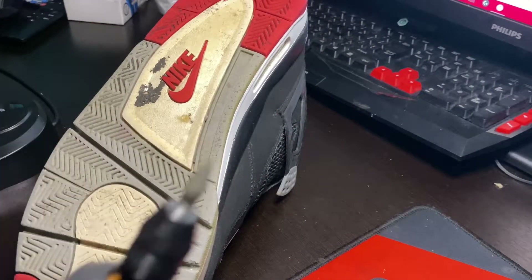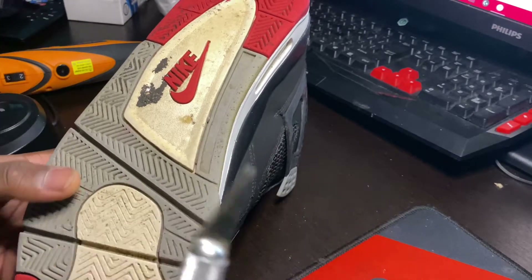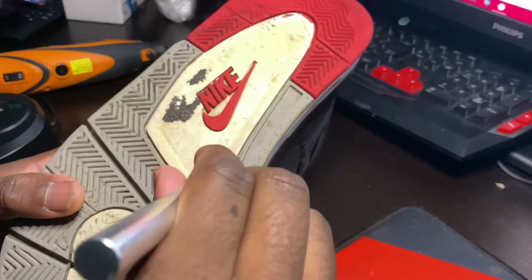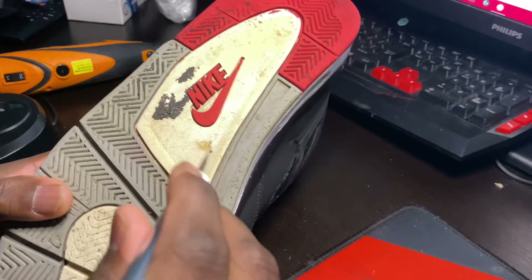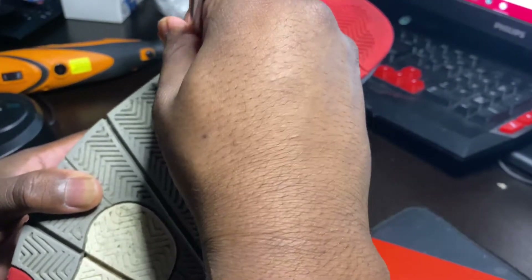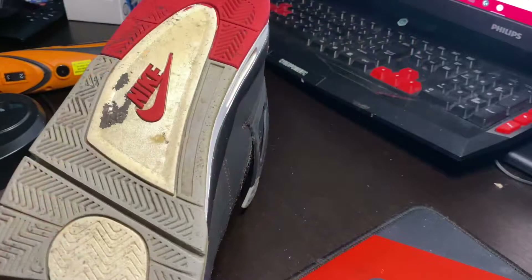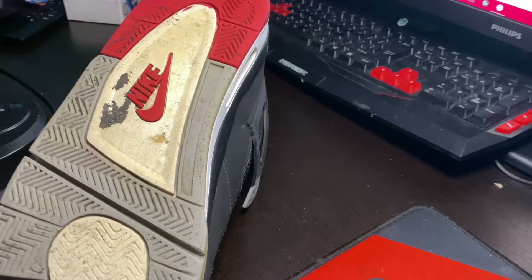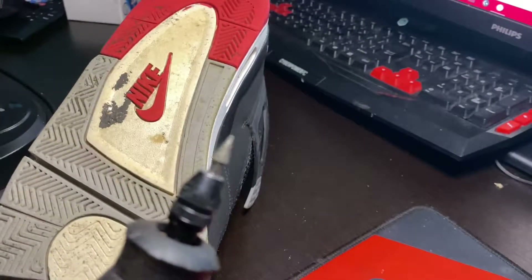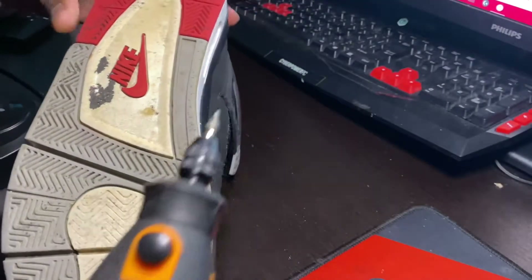So we're back with the sneakers. What I'm gonna do right now is use my exacto knife to pick out all the little rocks and gunk that's in the bottoms — just gonna go ahead and dig that out. Then I'm gonna use my rotary tool with a sharp needle point on it to remove all the gunk that's stuck in between the soles.